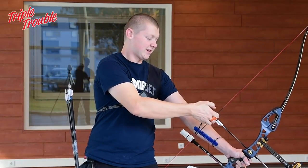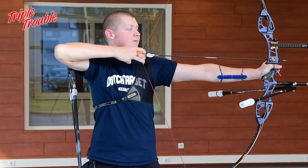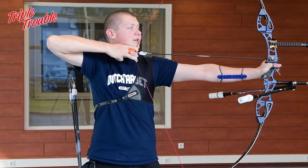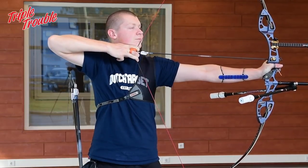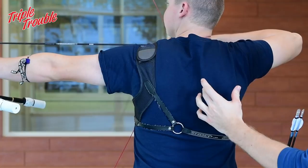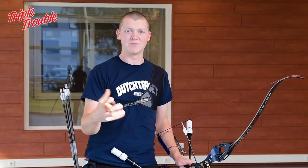Basically I lift my bow and draw it back, then go from arm to shoulder. You can see that my elbow is sort of raised. That's where I engage the muscles in my back and in my shoulder — that's where I change from arm to shoulder.